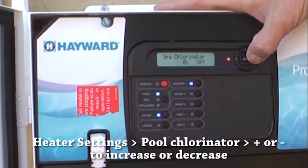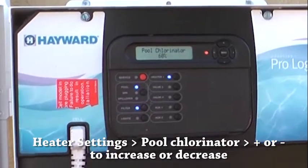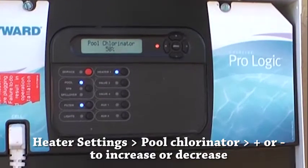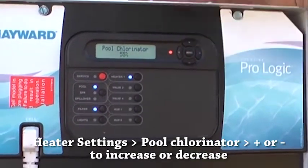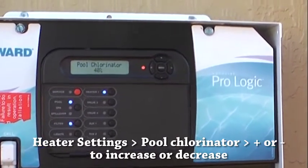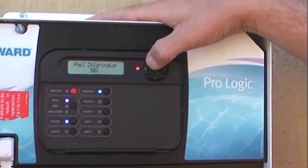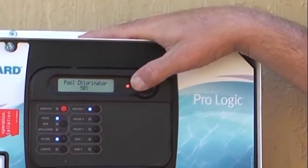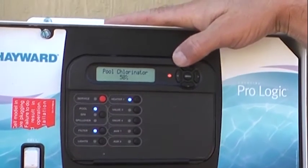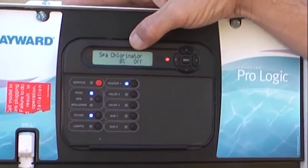Through your settings you can adjust the chlorinator output. Your spa chlorinator is always going to be on zero because everything's tied together — when the spa spills over into the pool that's what chlorinates it. This is your pool chlorinator — for a pool this size we're going to start it at 50. Give it a good week of running and making its own chlorine, then test. If you're low on chlorine, bump it up to 60; if you're making too much at 50, bump it down. Once you find the happy medium you won't have to adjust it much.